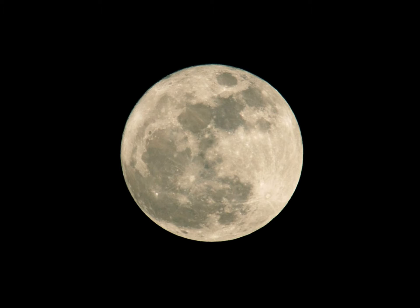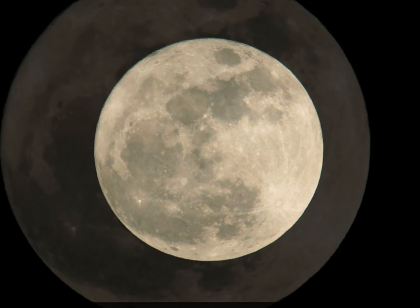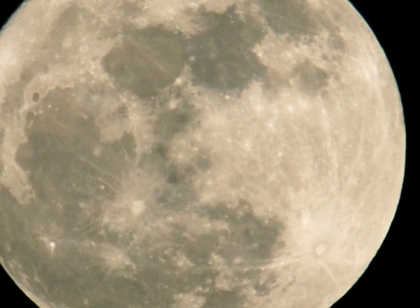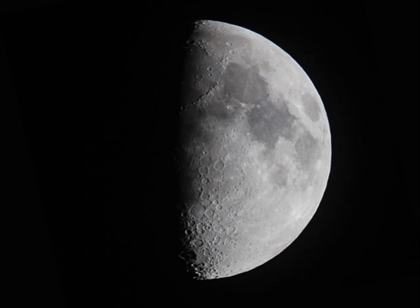People often think the full moon is the best time to take images of the moon, but actually it's the worst time because there's no shadow at all. What you really want are shadows, and the best time for that is at half moon. So here we have the moon — you can see a lot of detail at the top: mountain ranges, and at the bottom lots of craters.